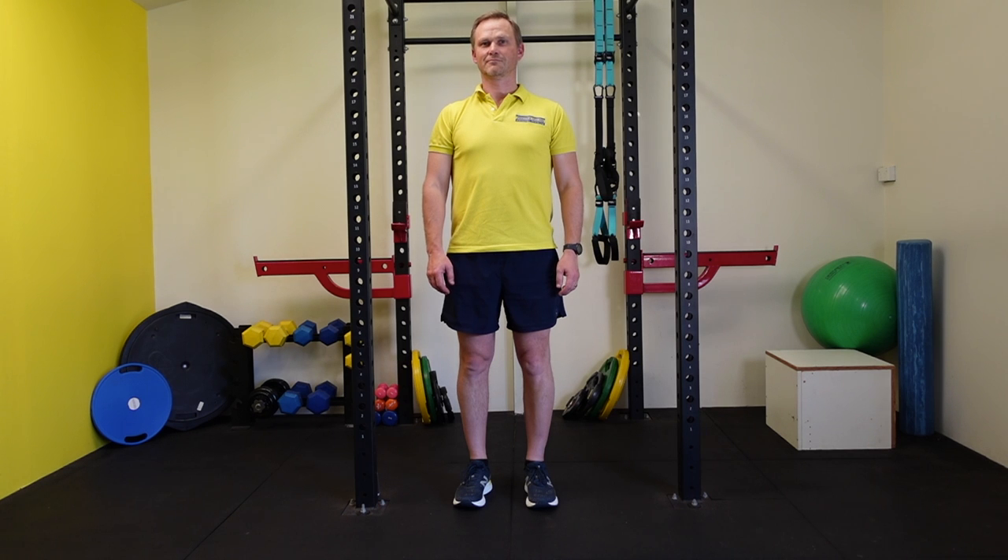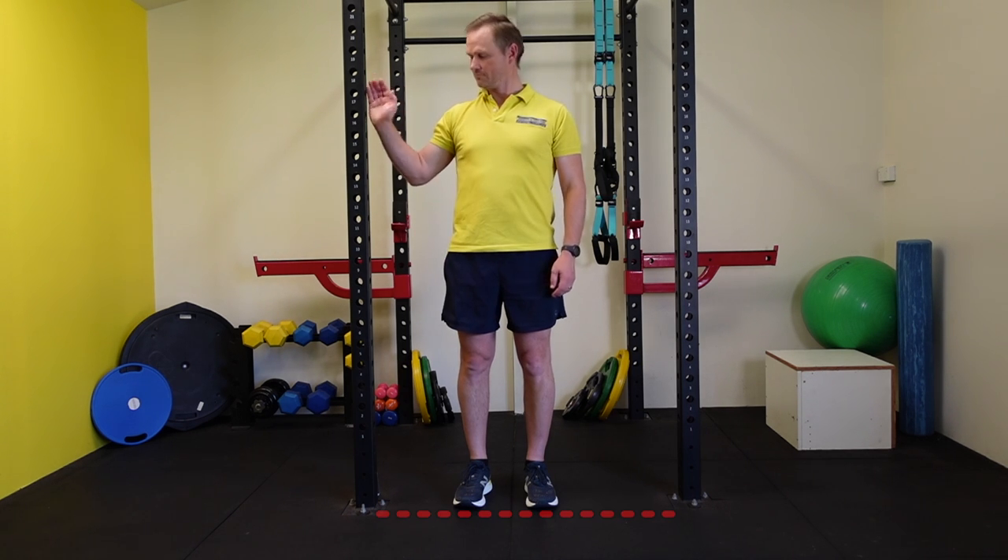This chest stretch is sometimes called the doorway stretch as it does work using an open doorway or using a pole. So let's get set up. Stand side on to a pole with your feet level to its base.